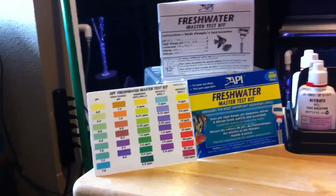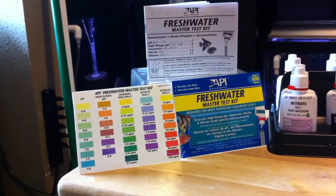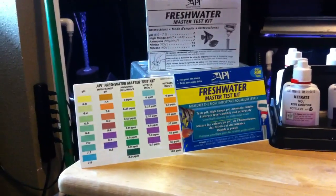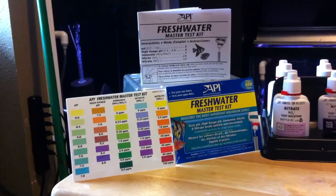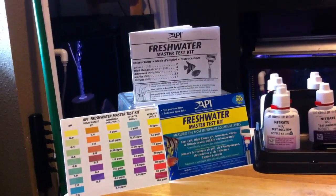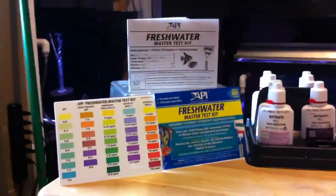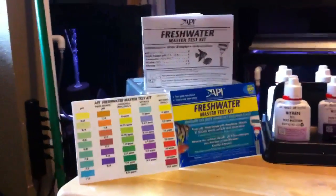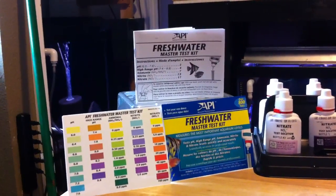I ordered this off of eBay. I believe it was $20 including shipping. Amazon also has it around that same price. When it comes to buying stuff, I know we love to support our local fish store and make sure they're doing great. But if I were to buy this at either of my two local fish stores, it would cost me probably around $40 after tax, which was a bit expensive. I checked online and it was much cheaper — 50% cheaper, which is a big deal. Supporting our LFS's is great, but sometimes we've got to check online and make sure we're not just blowing our money.